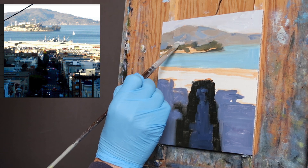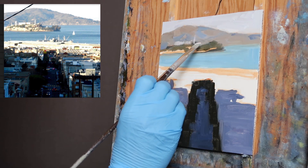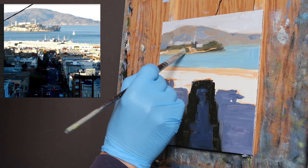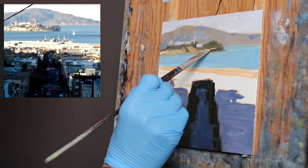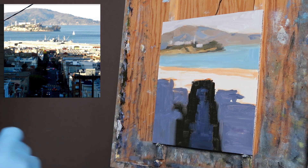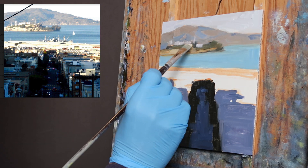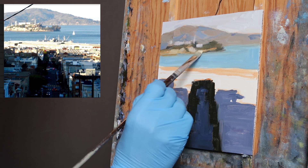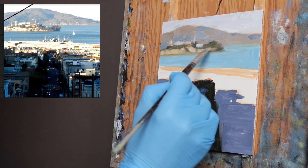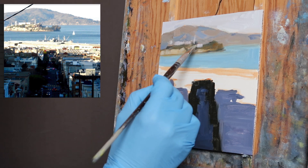For the buildings I'm going to use a little bit of alizarin crimson and white, and I can come back and punch these buildings up afterwards. These trees definitely have some red in them — actually all the green out there has some of that. I'm using burnt sienna basically.